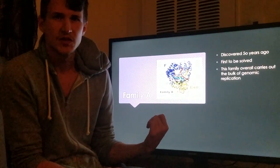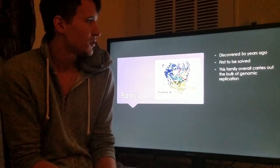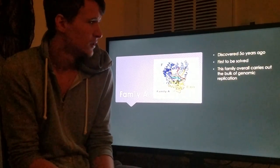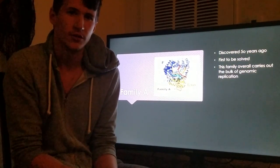Family A is where we're going to start. It was discovered 50 years ago, and was the first of the many forms to be solved. This family overall carries out the bulk genomic replication of the cells.